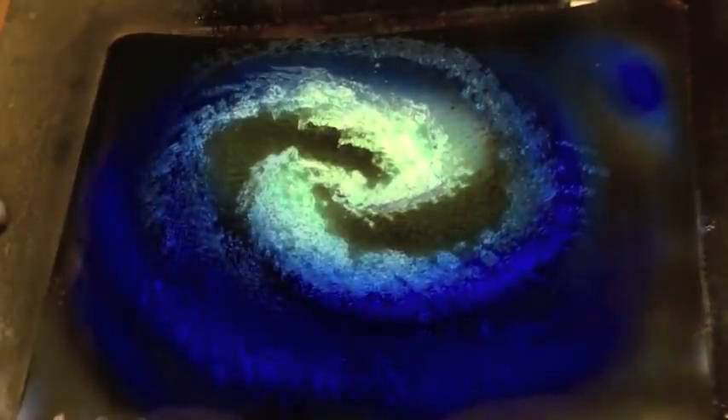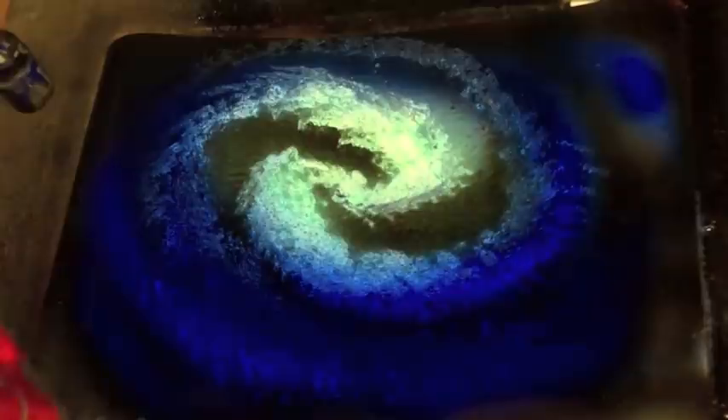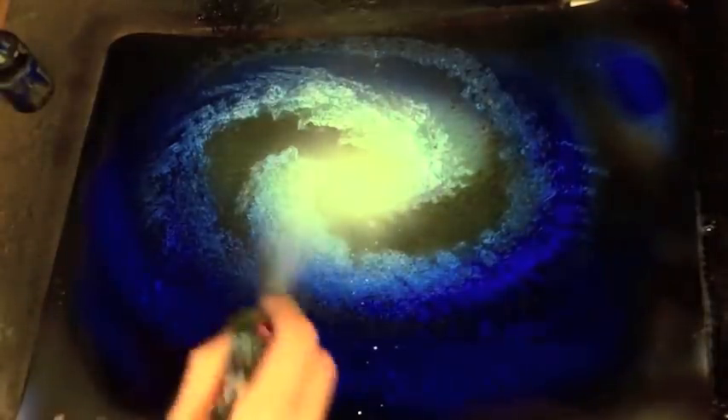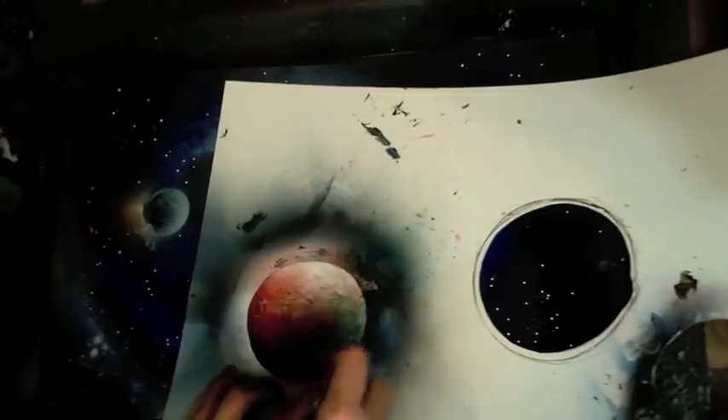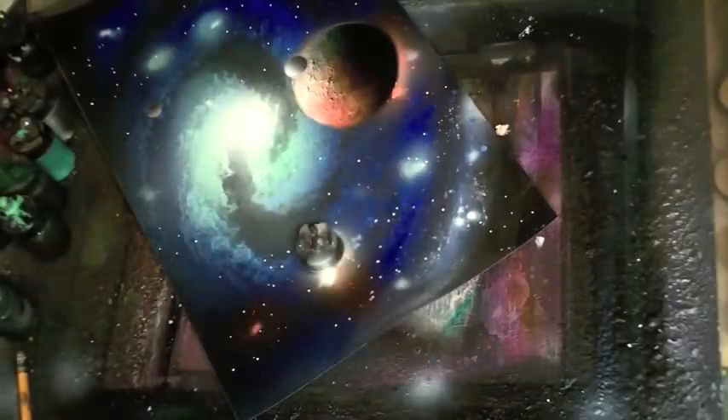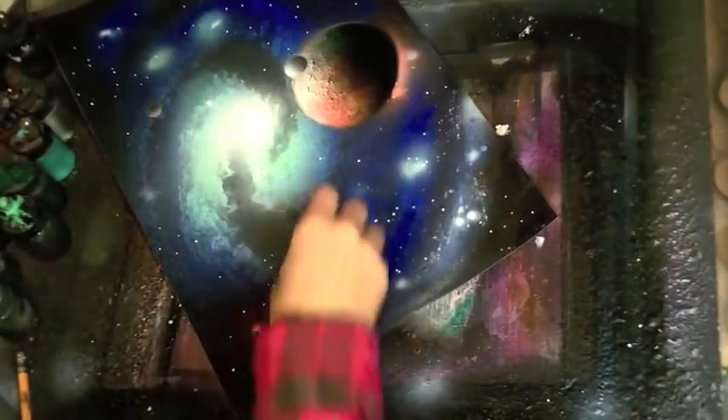I'm also going to show you how to make planets that have actual texture using very simple, easy-to-find materials. I'll show you how to make spiral galaxies with all kinds of detail and effects.